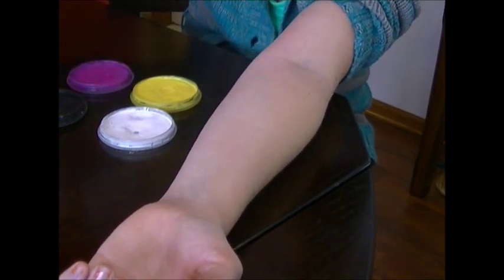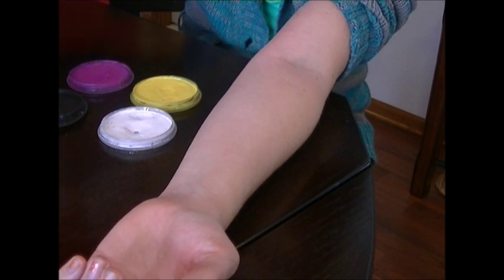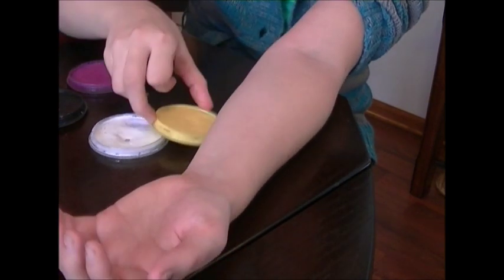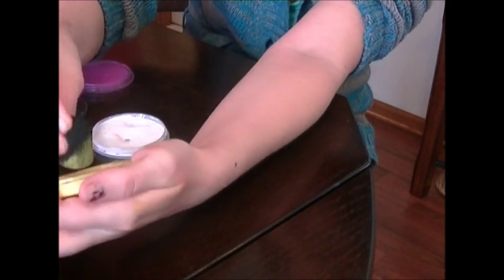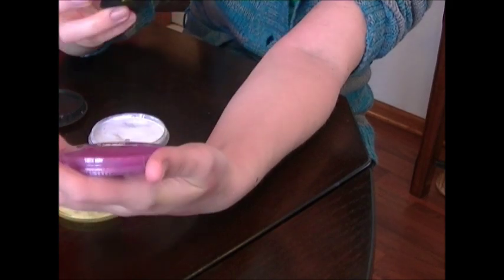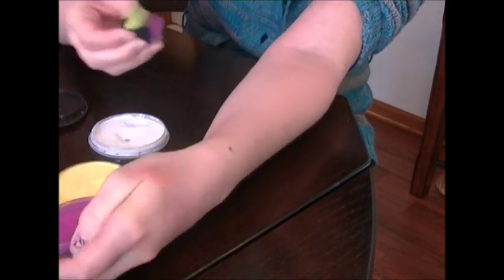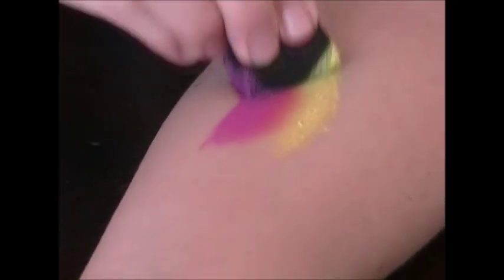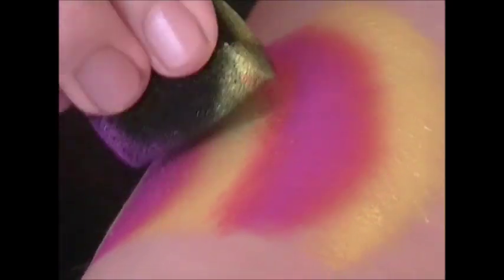So what we're going to do now is show you how colors blend — just two colors. There's the yellow, which is super bright, and then regular magenta. What a nice little orange it makes in the middle! You can blend these colors like any other regular paint.